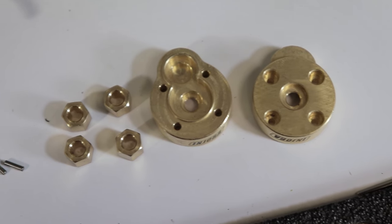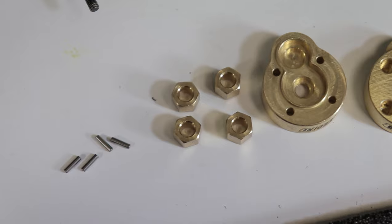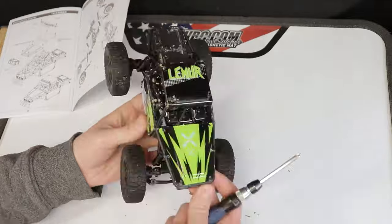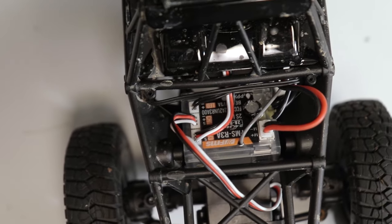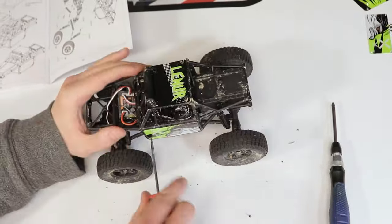Finally, I'll also be installing some brass portal covers to get a bit more weight down low. At this point all those parts were on order. Right now I was simply tearing down the truck in preparation for those new parts.